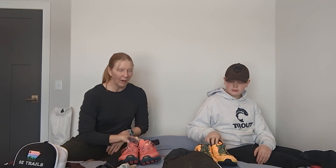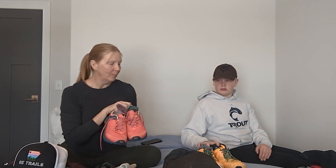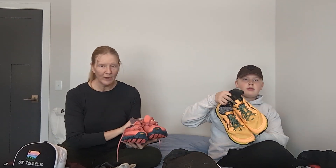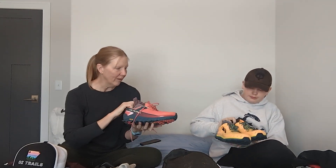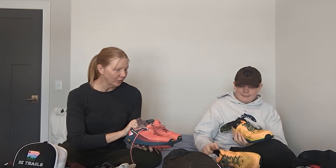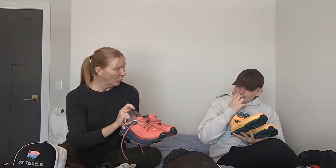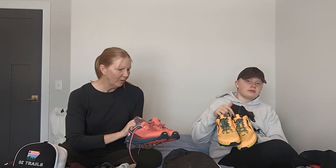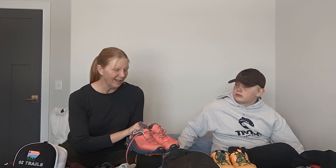Next up are our hiking shoes. A big change over the years — people are no longer wearing boots and have transitioned to trail running shoes. We both have Altra brand shoes: I have the Olympus 4 and Gunner has the Lone Peak 6. We've been using these on our practice hikes and getting used to them — they're both zero drop shoes, which is a little different than what I'm accustomed to.